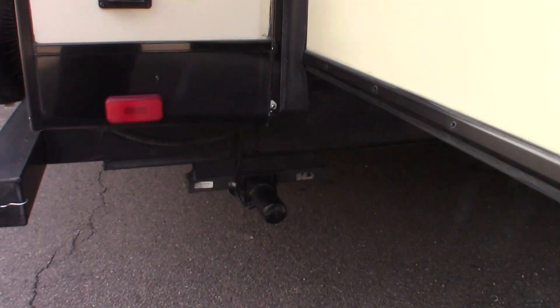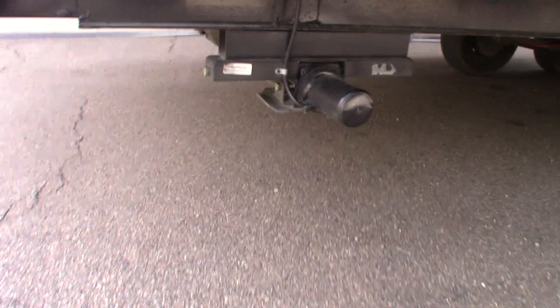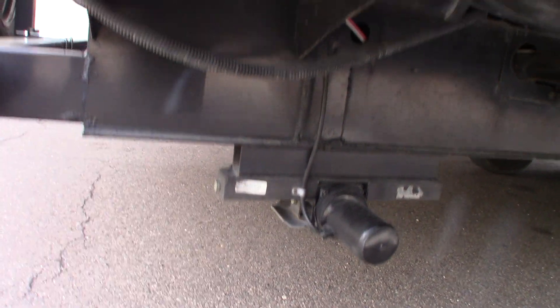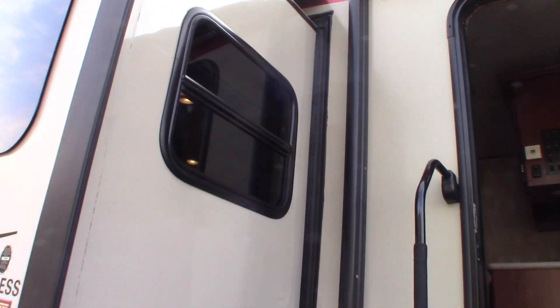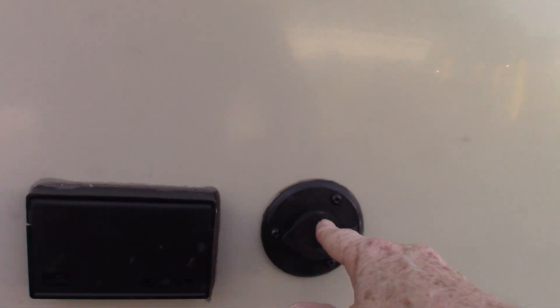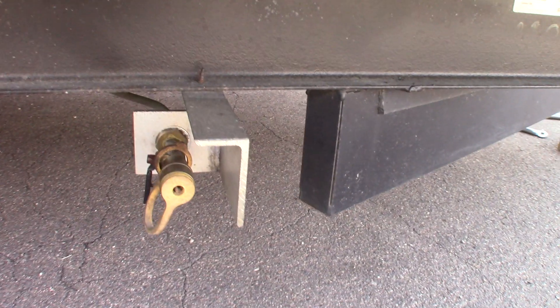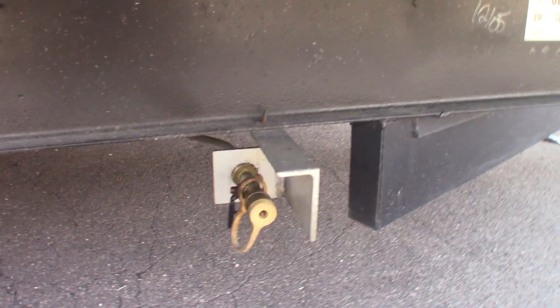You have power stabilizers — one switch controls both rear stabilizers, very simple. You don't lift the trailer with them; you just take the movement out of it to keep people from getting seasick. You have a slide topper, a power awning with LED strip. This is a signal out for TV and power. This is your front stabilizer. This is a quick connect for the LP system — if you want to add an appliance like a griddle or grill, you can plug it in right there.